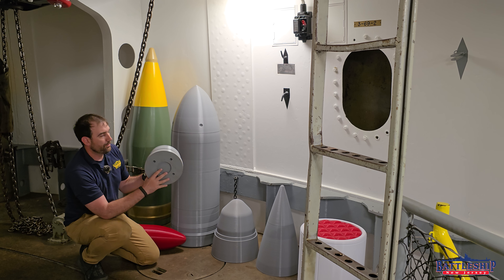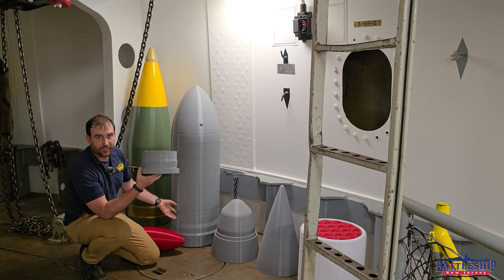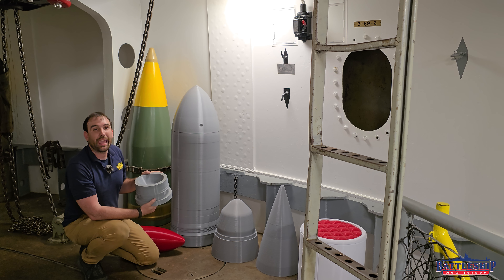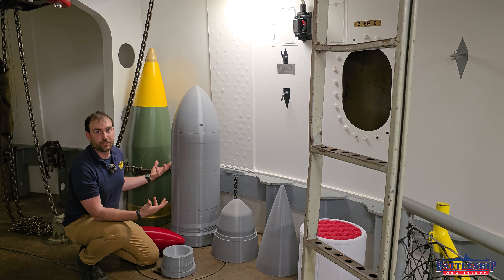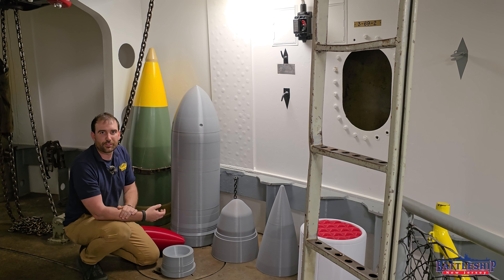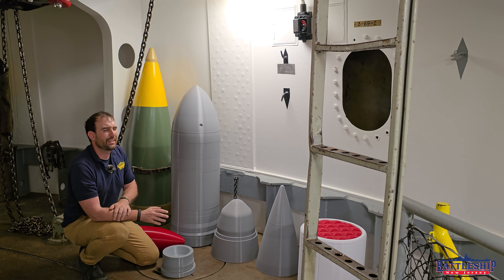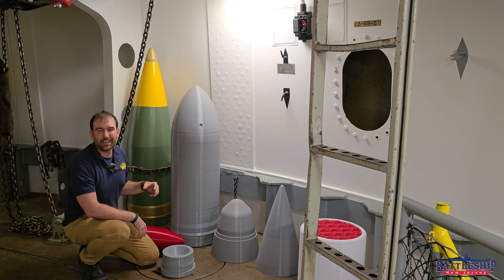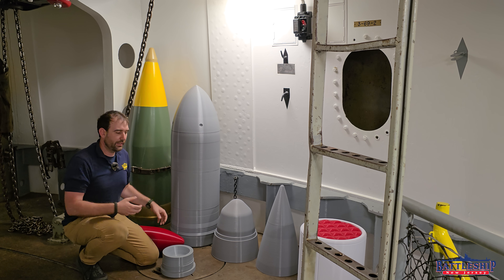There's also the base plug, which is how you access the cavity inside the shell for the Burster Charge, and where the fuse is for the armor-piercing shell. American armor-piercing shells tend to have a .035-second time-delay fuse — they will travel about 80 feet before the projectile detonates. Now for most battleship-sized targets, like New Jersey, we're 108 feet wide, so that's plenty of room for the shell to punch through the armor, get into the squishy part of the ship, and then detonate. As it's punching through objects it's actually slowing down, so it won't even go that far — it's designed to get through the armor and then explode inside the ship.